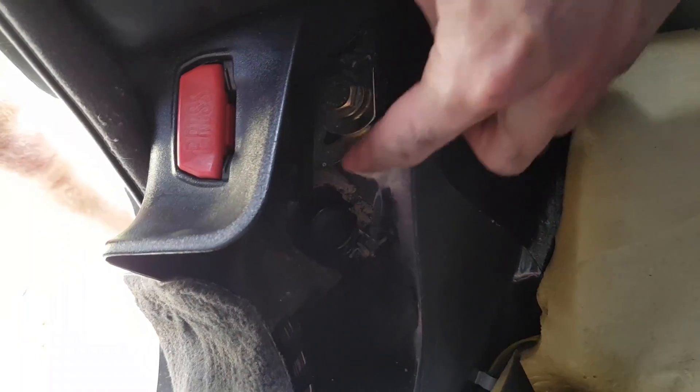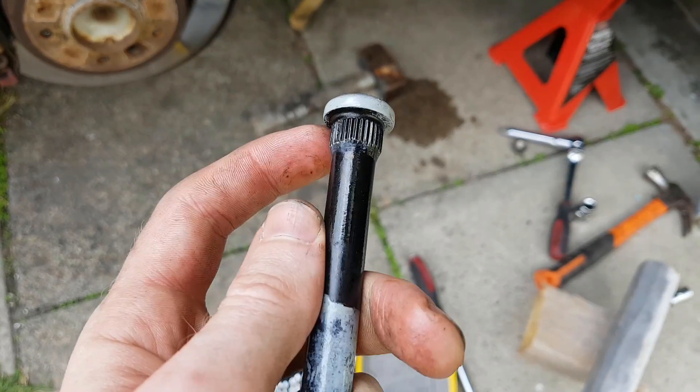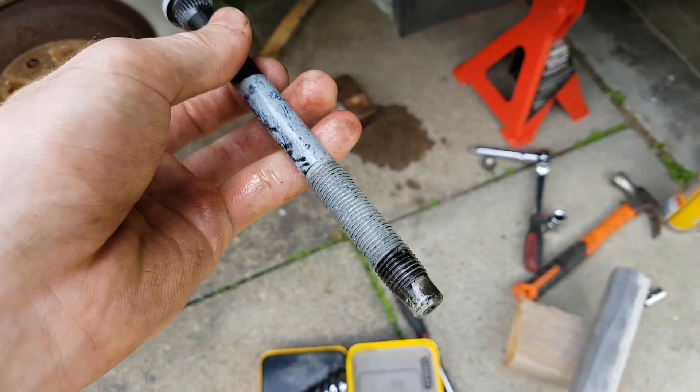Don't forget to remove the seat belt using the 17mm spanner. You should be able to lift the pin out now — there are some splines at the top which hold it in place. Do the same for both sides and then we can get to the fun part.